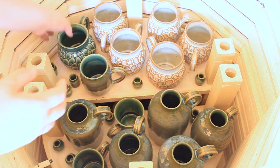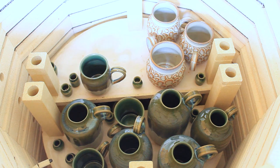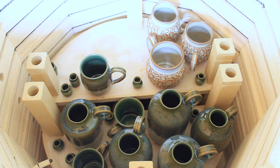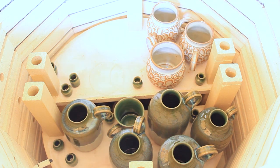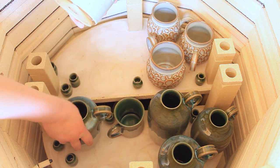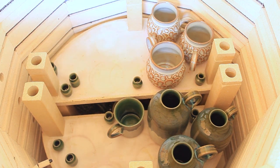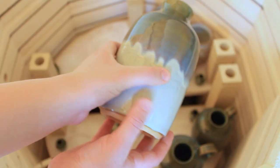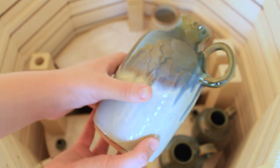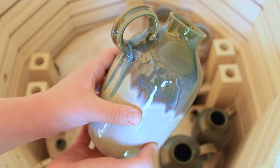On this level we have some more dragon egg mugs, a mini mug or two or three, and we also have some drinking bottles. These are very popular at the Renaissance Fair. They are great for popping in the fridge the night before to get nice and cold, and then the ceramic helps keep your drink cold all day long.